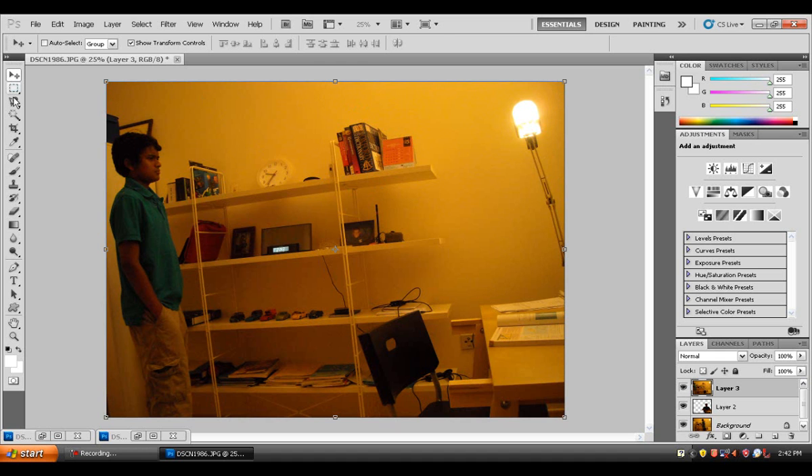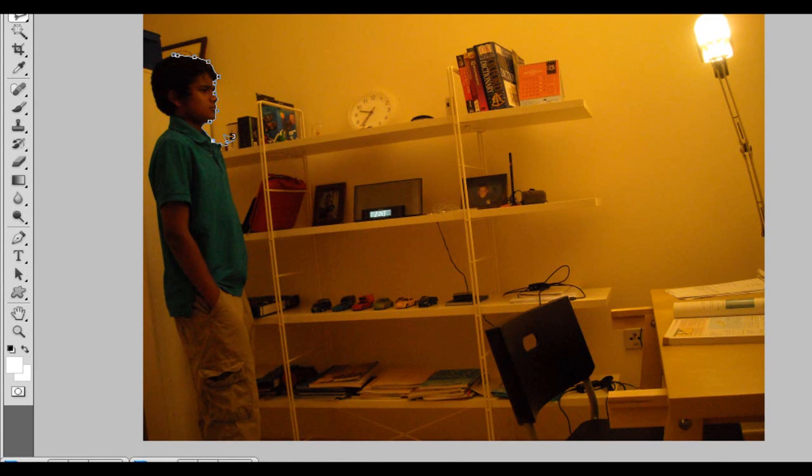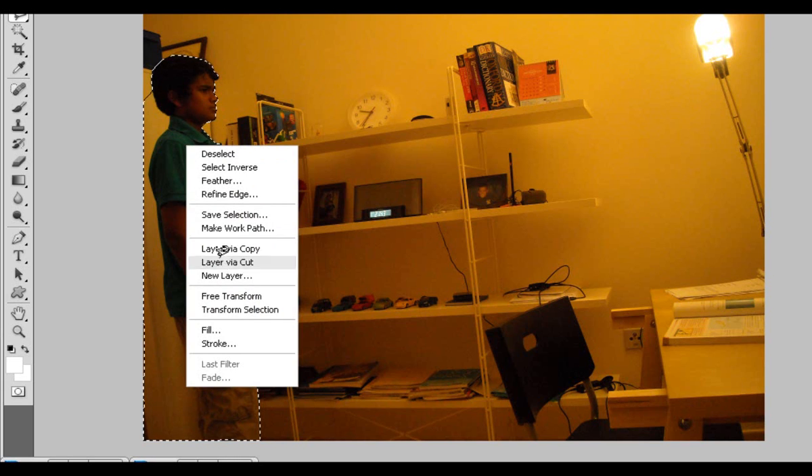Now let's do the second photo — drag it in and align it. Use the Magnetic Lasso Tool again and cut yourself out. I'm also going to take the area behind me on the wardrobe because there's a shadow there and I want that shadow to be included. You can always click to make a point of your own if it automatically sticks somewhere else. Then right-click, Layer Via Cut, delete the background, and you're done.